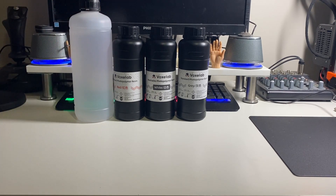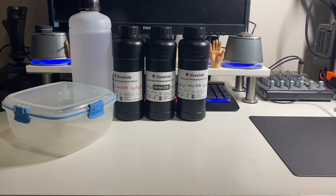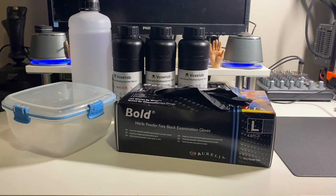You're going to need IPA and a lot of it — you use IPA to wash your models and clean everything down, as it dissolves the resin. Get washing containers — little old plastic lunchboxes are perfect. You can store your IPA in them, put your models in, close them up, give them a shake, and wash your models that way. Get yourselves some gloves — you do not want to get resin on your skin.